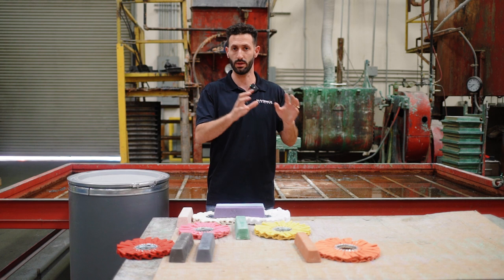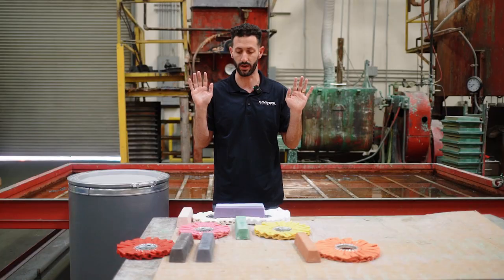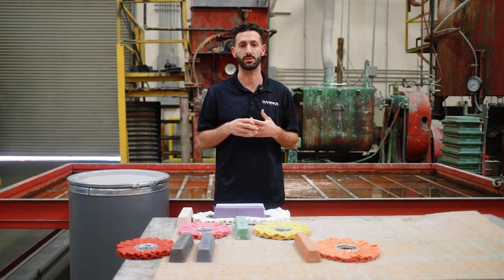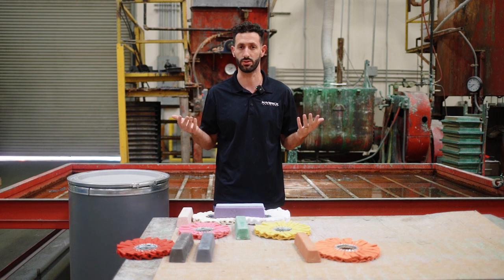We're going to put aluminum into one bucket and stainless steel and steel into the other bucket, because those are basically the same as far as metal polishing. We're going to break it up into three steps, with the final step being optional — but I think most of the time you should at least do a two-step process.